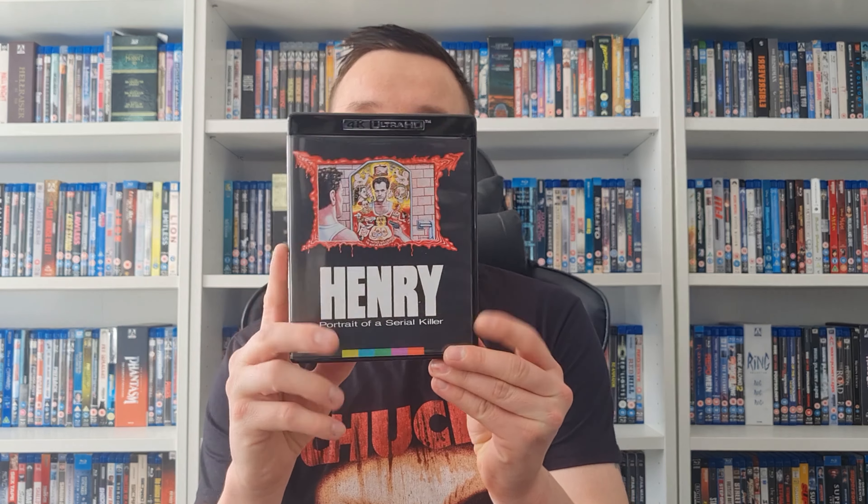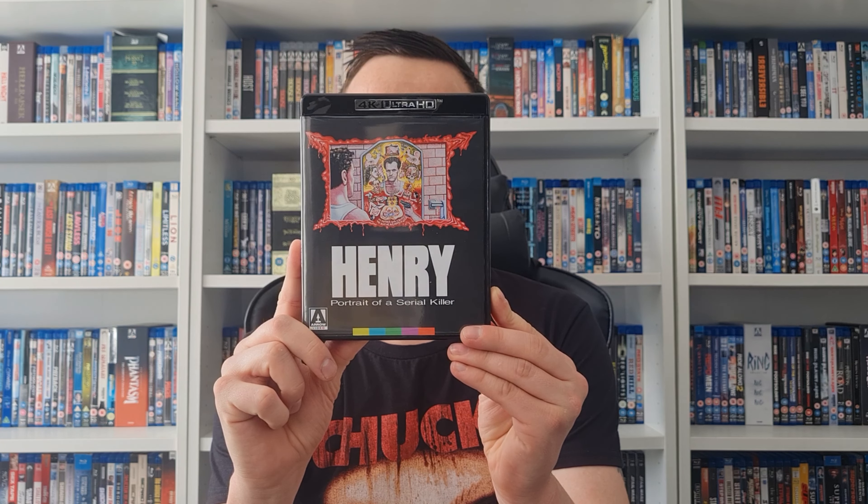There's also what looks like an Arrow player horror subscription card — a 30-day free trial for Arrow Video. I might check that out, why not. Bear with me while I swap the reversible artwork. And there is the alternate artwork. I definitely prefer the other one — I'll swap that back in a minute.